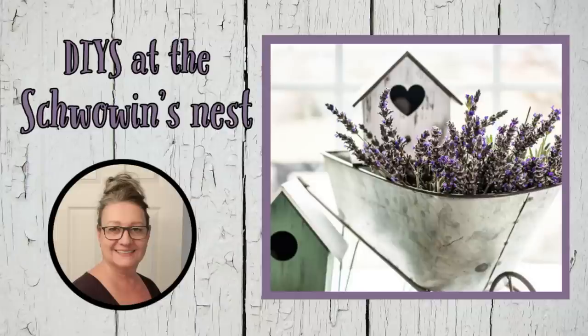Hi there, welcome to the Chauvin's Nest. If you're ready to see some fabulous French country decor ideas, let's get started.